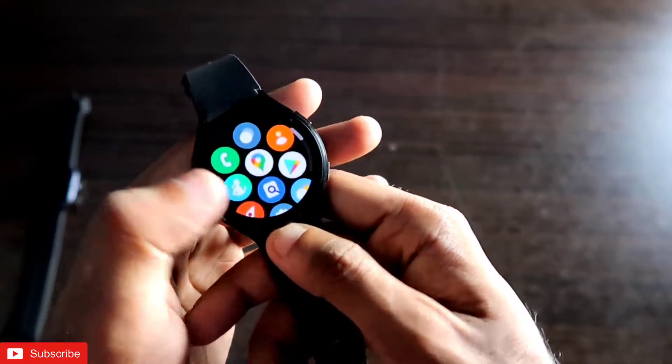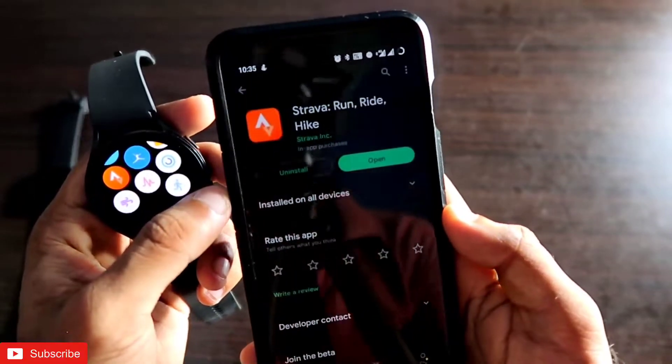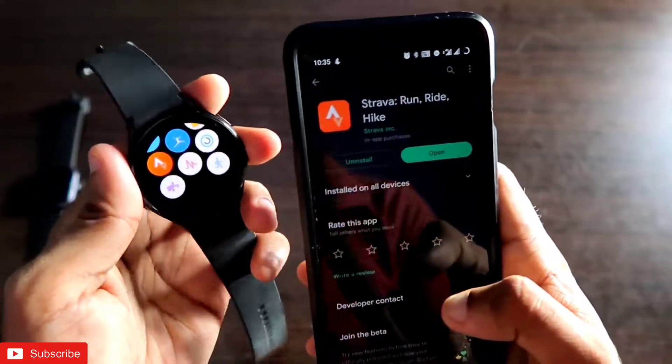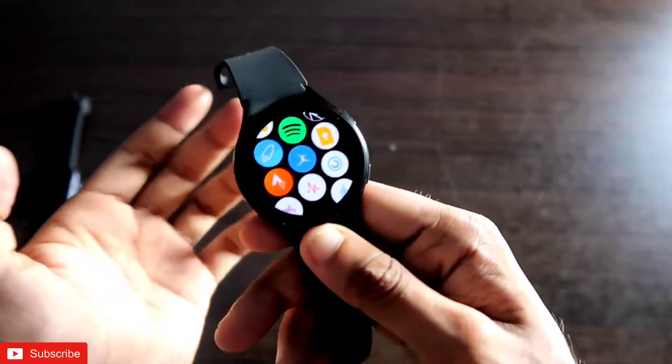Make sure you have installed the Strava app first on the watch, and at the same time you also have to install it on your phone. You need it installed in both places so that it can work and sync data across devices. Once you open the Strava app, you'll see there are a lot of features.